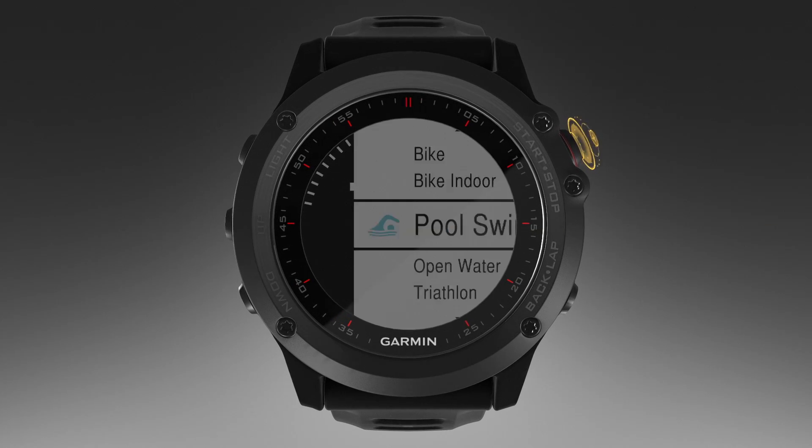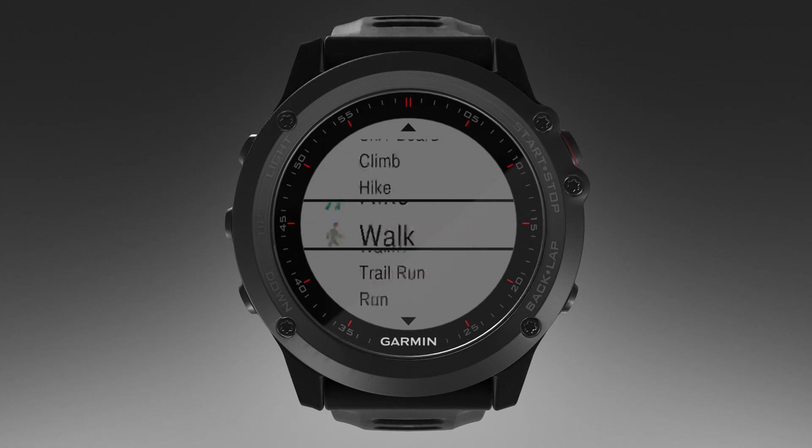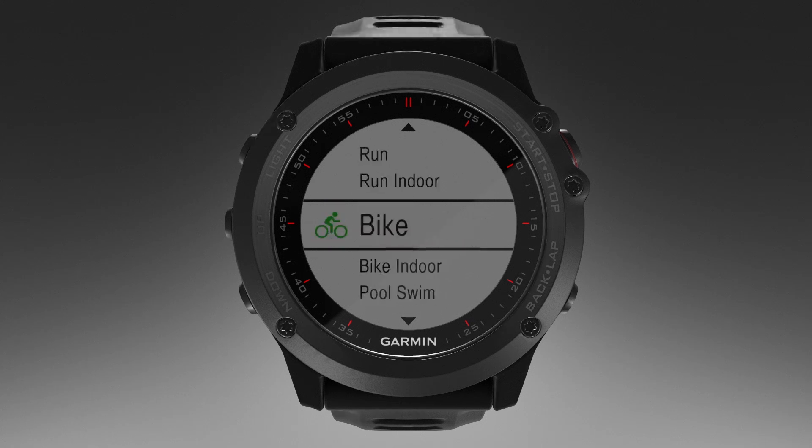When you start navigating, you can choose the activity you will be using to reach your destination, such as hiking, running, or biking. If you are recording an activity when you start navigation, the device will continue to record data from the current activity while navigating.